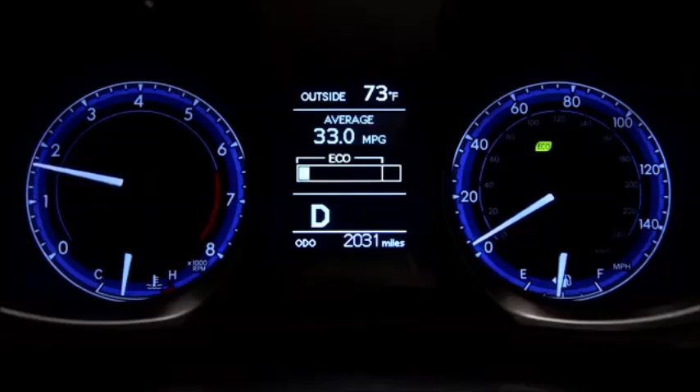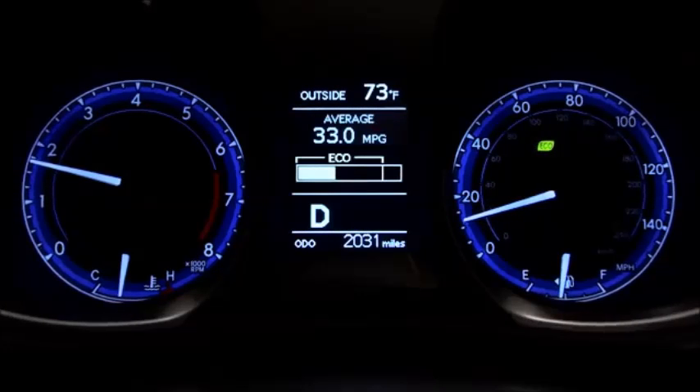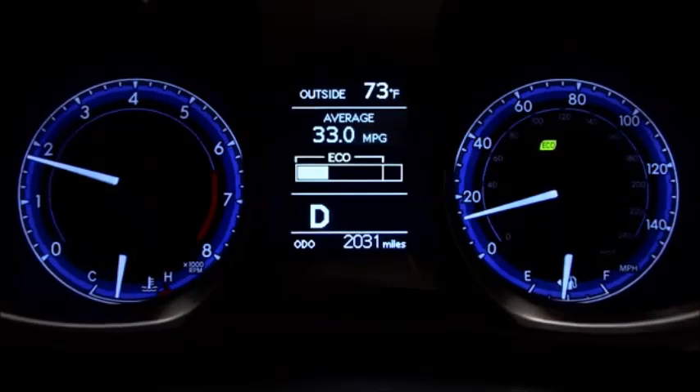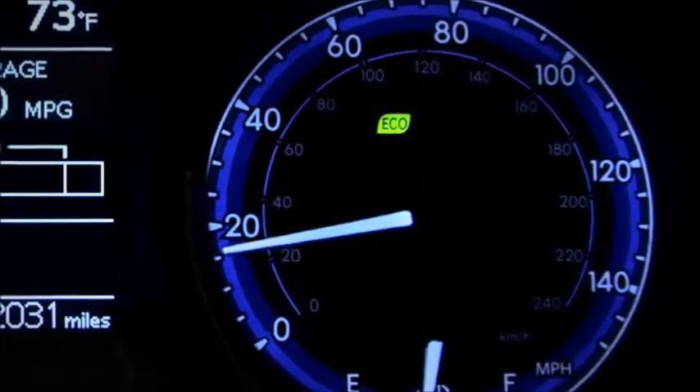The closer the indicator bar is to the left, the better your fuel economy is at that moment. When you use a light touch on the accelerator, the bar will stay in the eco range and the green eco indicator will appear in the instrument display.